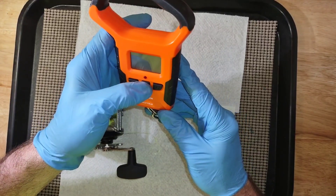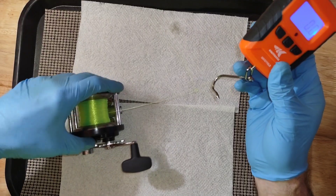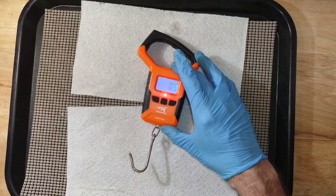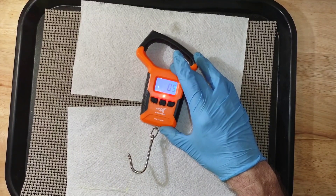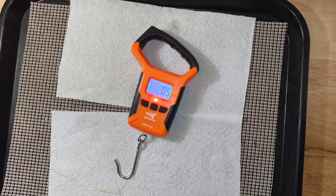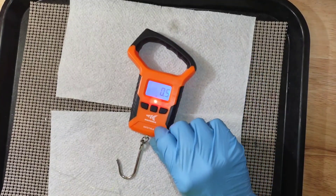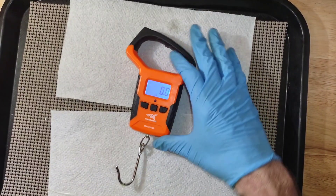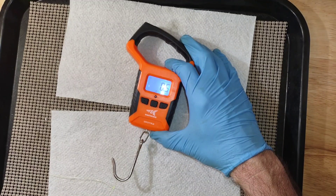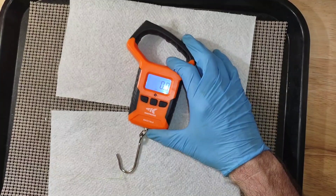What I would do to get precise is: hook the scale to the reel and pull it until the reel starts to move. Right now you're pulling a half pound of drag. So we tighten it up a little bit more and start over — I need to tighten it up even more.